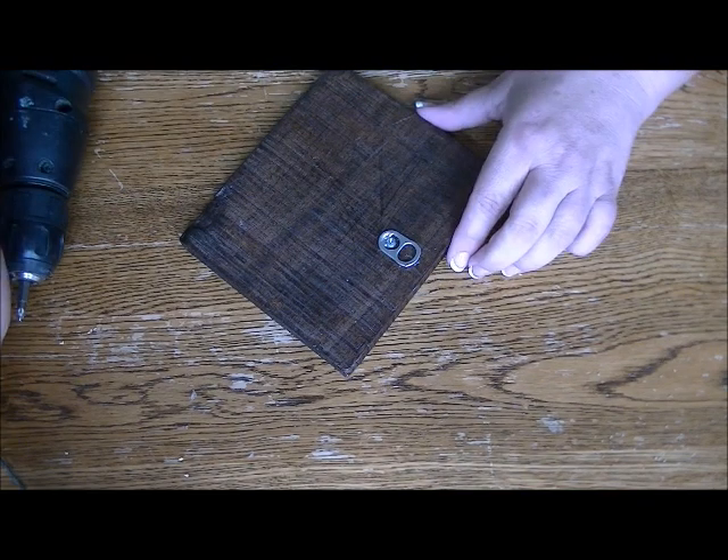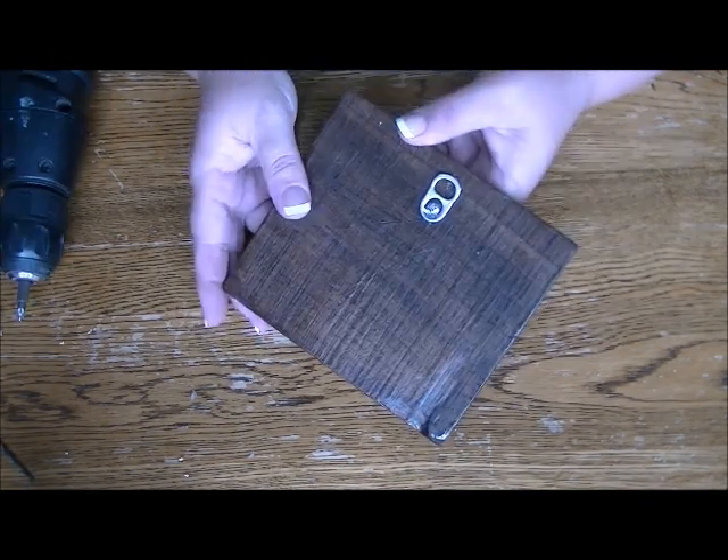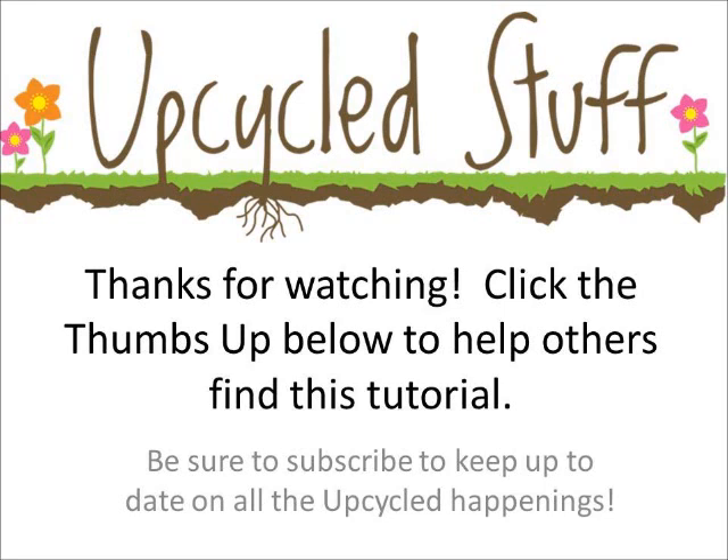But that's all there is to it. Thanks for watching and be sure to subscribe for lots of DIY upcycled goodness. We'll see you soon.